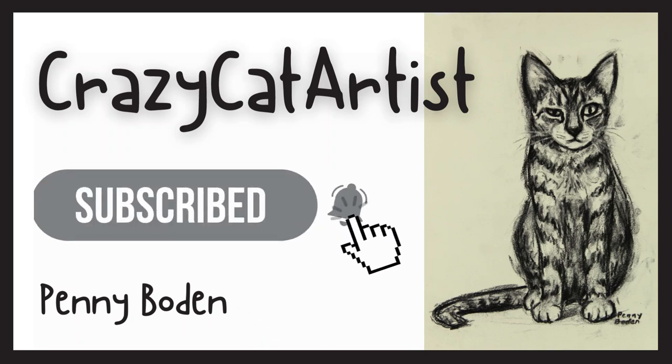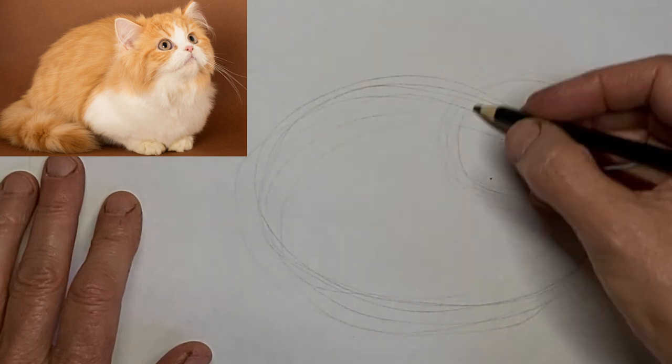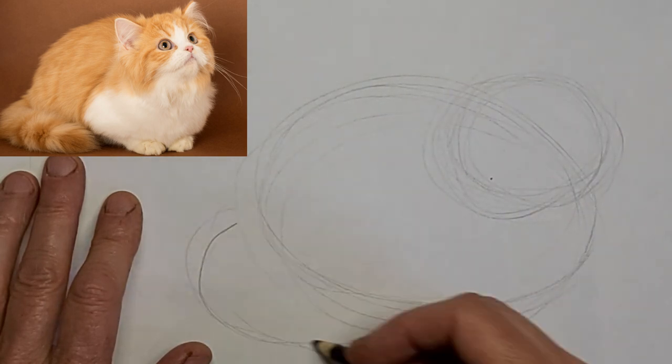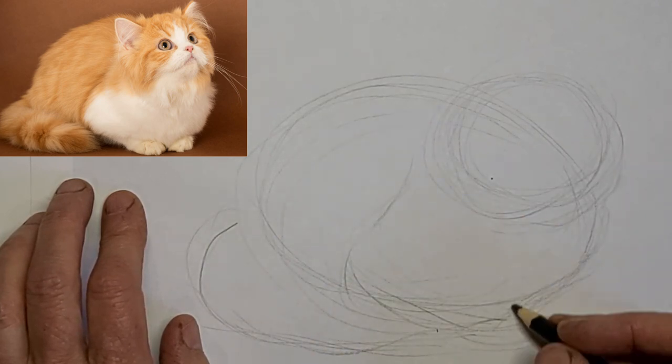Meow. Meow. Hi, it's Penny Bowden, crazy cat artist. This is a — I guess what they call a doll face Persian, the traditional Persians.